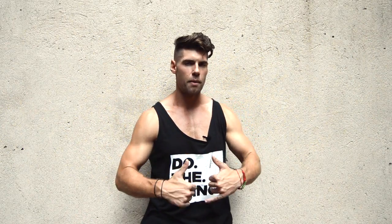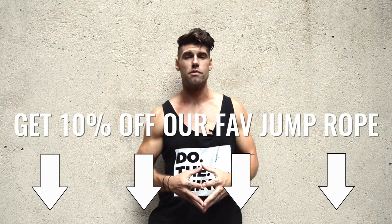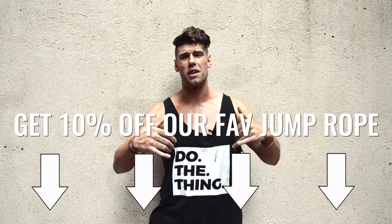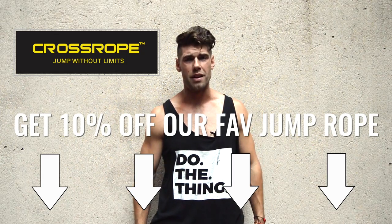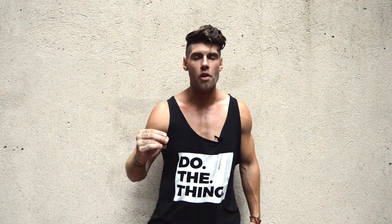If you like this video go ahead and give it a big thumbs up below followed by a subscribe. If you'd like the rope that we use in this video and every single video, it's the cross rope — get one, it's amazing, the link is below. It's the best jump rope on the market.